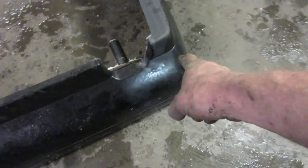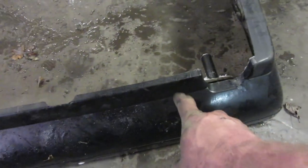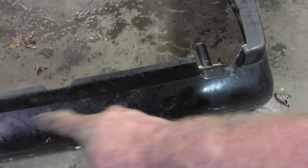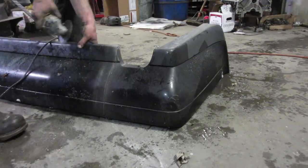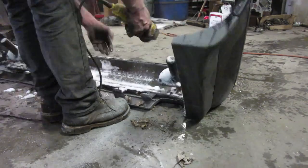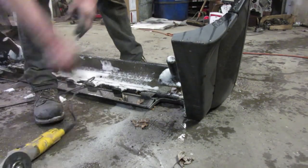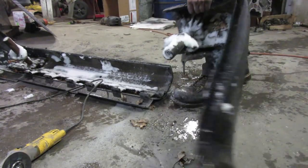So this is the back bumper. I really like what they did up to about here, but I'm not very happy with that section — we can fix that. That's better, I can work on that.